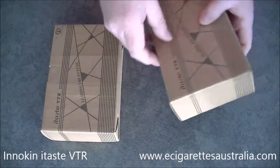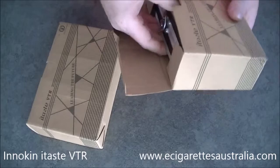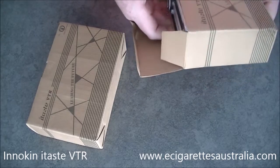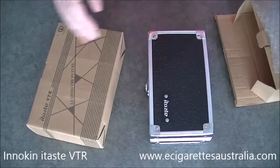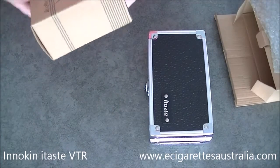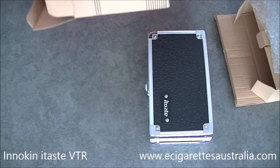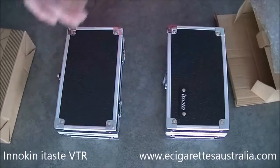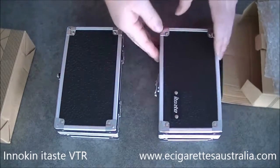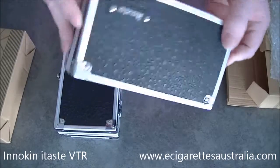I'll quickly get straight into it. I've got two here because we have them in two different colours, so that's the box they'll come in — with another box inside, more like a case. It's a pretty nice looking case actually.